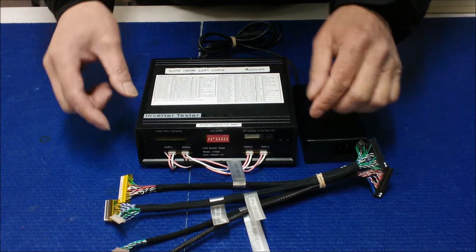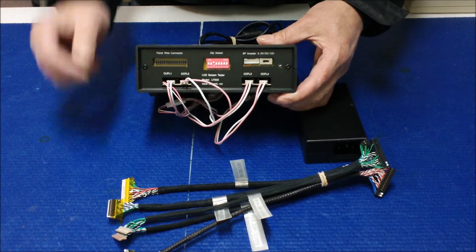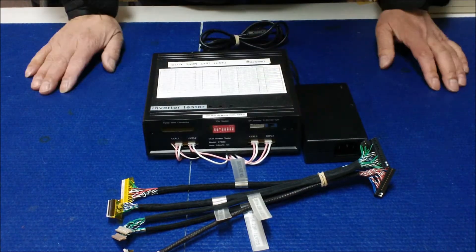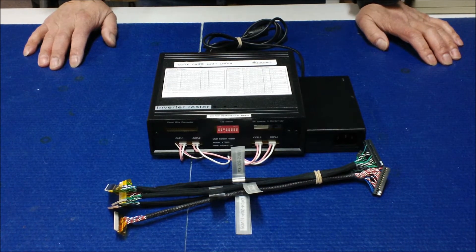It includes five screen wire harnesses and four MS-321 EX-DS backlight lamp wire harnesses, plus one AC adapter. With this package you can cover most industrial displays.